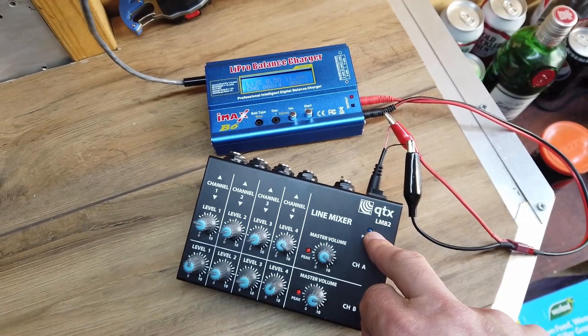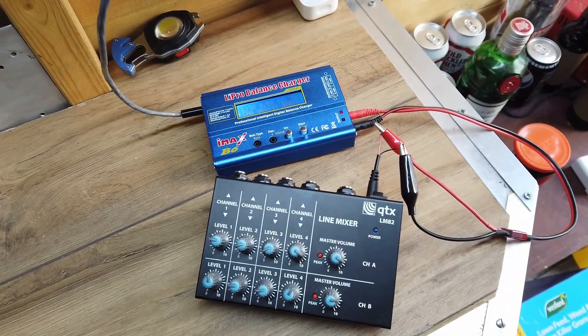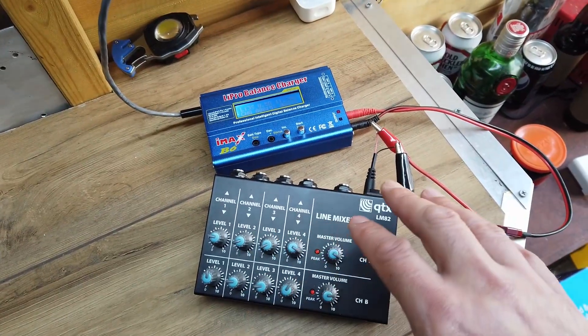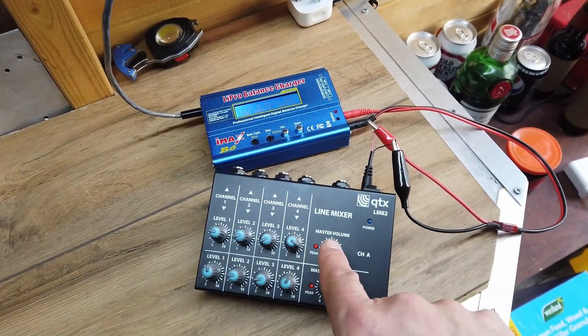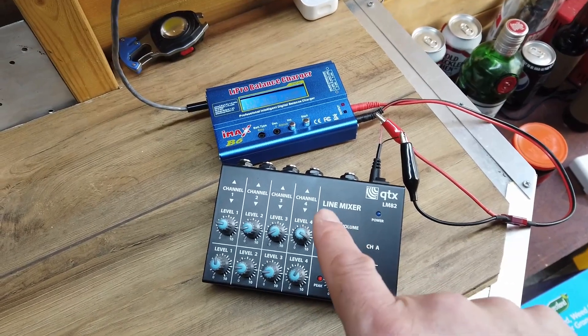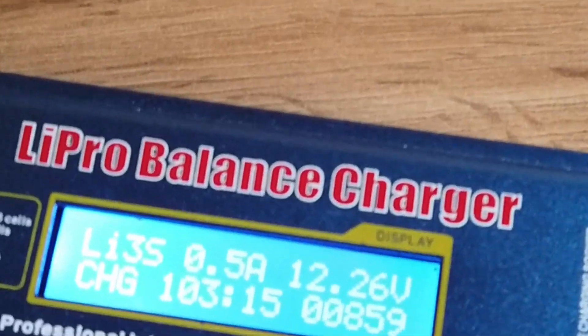This will be able to run my little homebrew power amplifier. I can plug my iPad in, I can plug my Akai MPC in, my keyboard, my guitar, my bass guitar — this is fantastic, this is going to be revolutionary for my open mic nights.